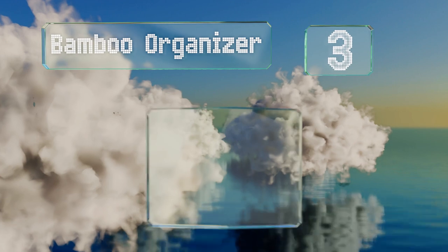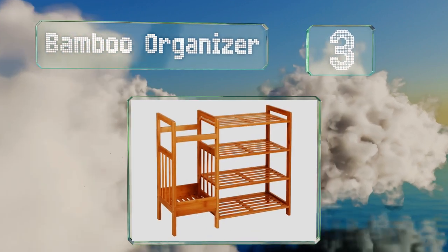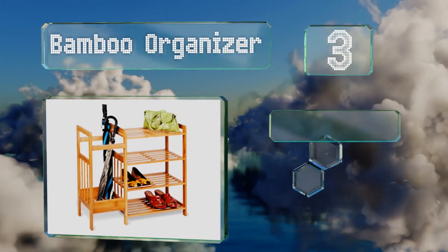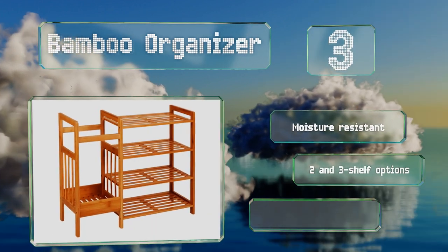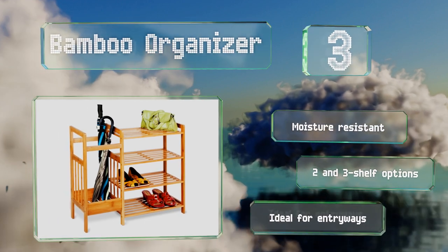Nearing the top of our list at number three, Honey Can Do brings you a bamboo organizer that features four shelves for holding shoes, purses, and other belongings. The umbrella stand is large enough to hold several at a time, and the slotted base and open-air design provide plenty of ventilation. It's moisture resistant and there are both two and three shelf options. It's ideal for entryways.